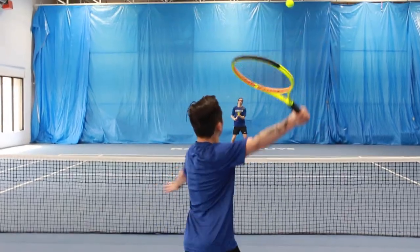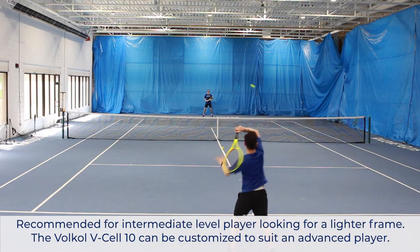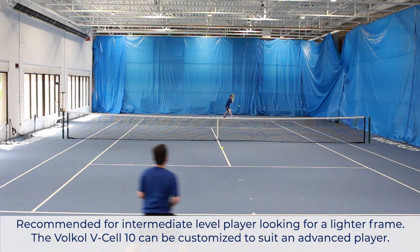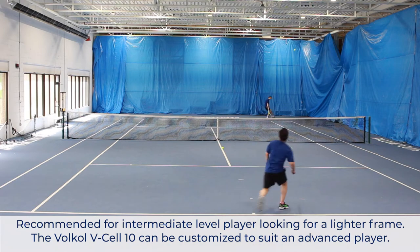But when perfect contact was made, the frame felt amazing, offering a solid but plush feel. I would recommend this frame for an intermediate level player looking for a lighter control frame on the market, or to an advanced player looking for a lighter frame to customize to their particular spec.